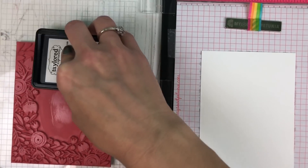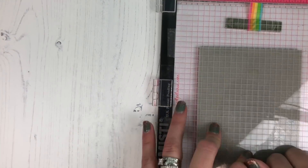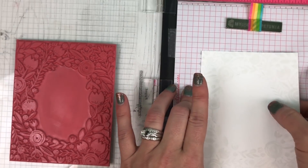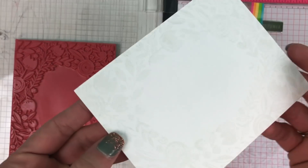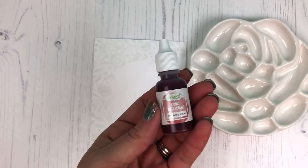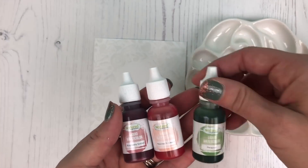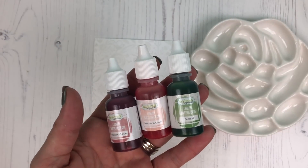I'm just going to go ahead and ink that stamp up really well with the sea salt ink. You can ink it more than once if you have trouble seeing that very light gray line. You can see how that shows up on the cardstock, and that's going to give us the template for our watercoloring.